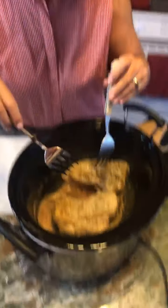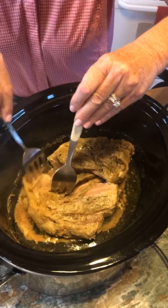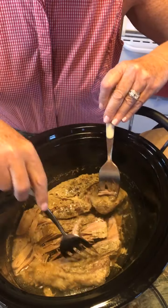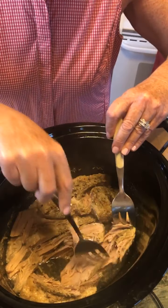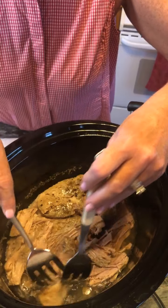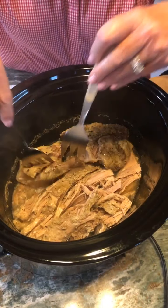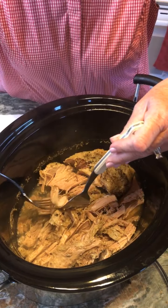I want you to look at this. Brian, show the crock pot. Look at this, y'all — it literally is just pulling apart with a fork. There is no bone in this one. Some cuts have a bone; if it does, you'd just pull that bone out. There was a chunk of fat that we are taking off because we don't want that in our pulled pork.